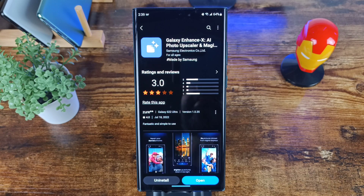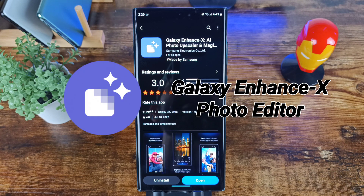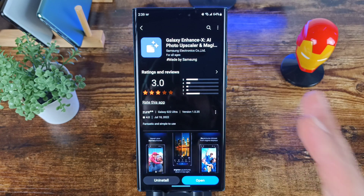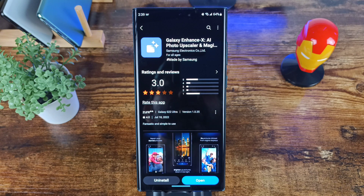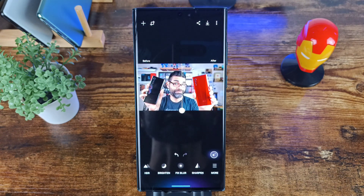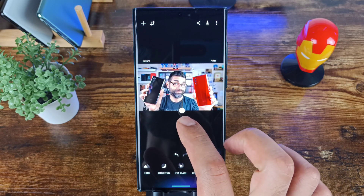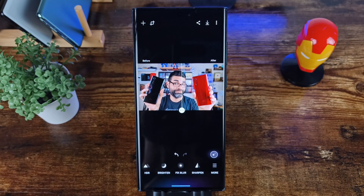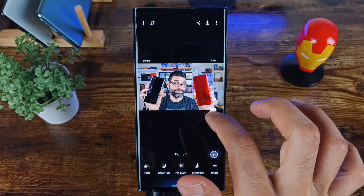How's it going everybody, welcome to Sick Eric Tech. Today we're going to be talking about a cool app from Samsung. You can find this off the Galaxy Store — it's a really simple photo editing app called Galaxy Enhance X AI Photo Upscaling Magic, and it is free off the Galaxy Store. It offers a really easy way to edit your photos on the fly using this app.